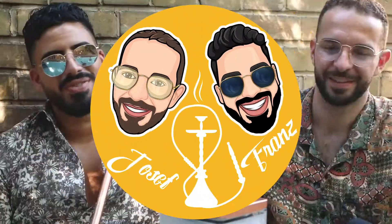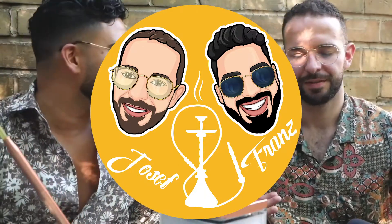Hello my friends, this is Franz from Josef & Franz. And this is my good friend Josef, but I call him Yusuf. Habibi please.